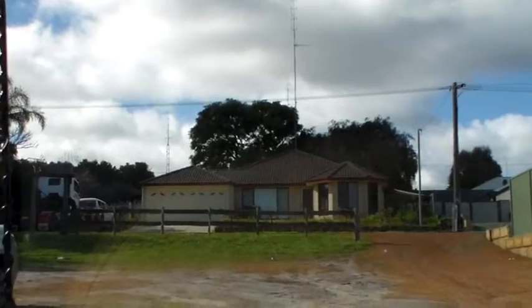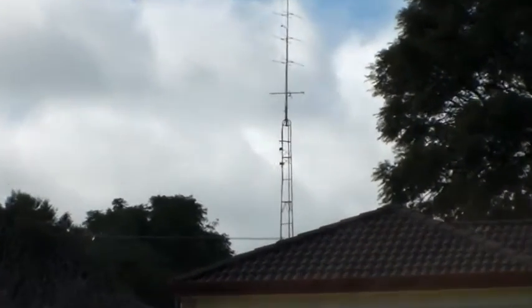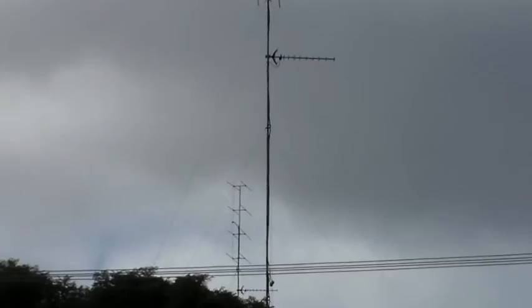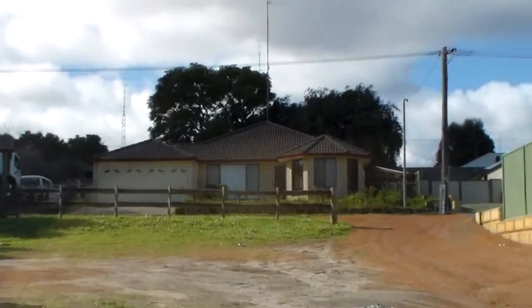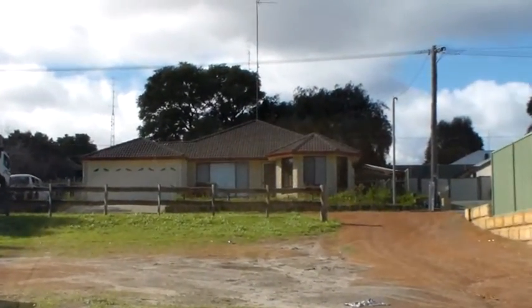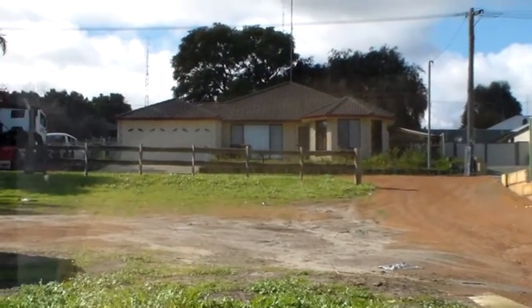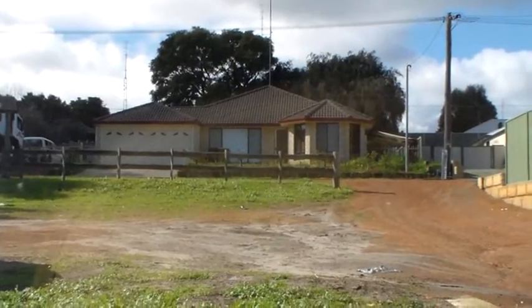Just out of interest, that house opposite — I don't know if you can see it with all those antennas sticking up there — that's not because the guy's a radio amateur. It's because we're out in the country and the TV signals aren't very strong out here. So his house looks like an Antarctic research station so that he can get — I was going to say Coronation Street but it's probably going to be Neighbours, something like that. I don't actually watch soaps, well I haven't for 30 years anyway.